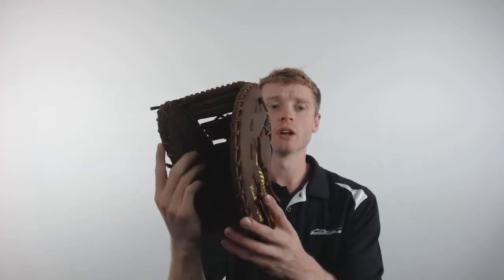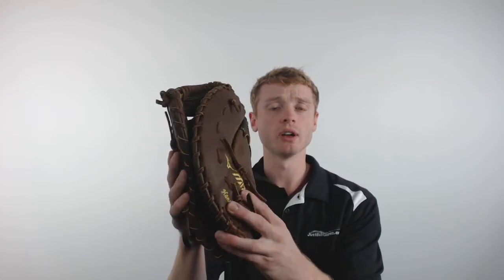This glove is constructed with Mizuno's throwback leather, giving it a rugged feel and a relatively simple break-in period. Inside the glove is going to be their Ultra Soft Pro Palm Liner, giving you that added protection that you need at first base. And inside the finger stalls is going to be that roll welting to ensure that this glove retains its structure over a much longer period of time.